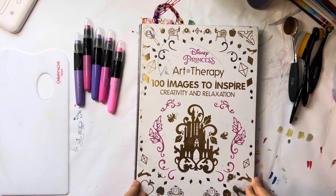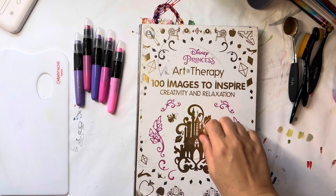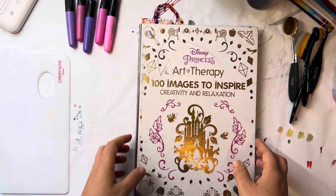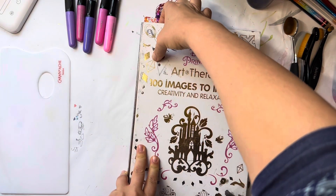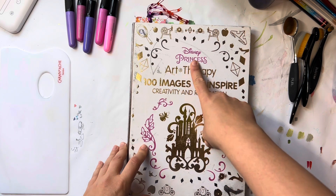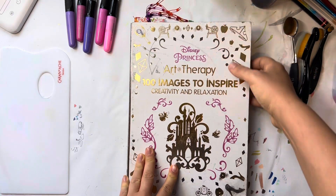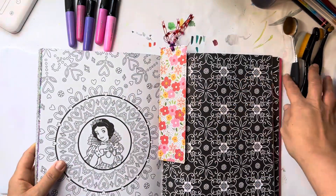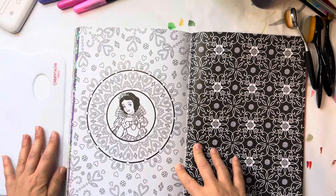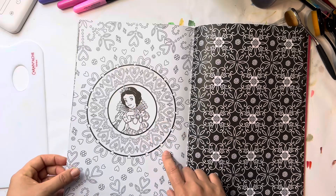Hey everyone, welcome back to my channel. My name is Maya, and in this video I had a couple of people request that I show how I do the gel crayon background. I'm gonna do it anyway and I have a buddy color in this book — the Disney Princess Art Therapy book — and I'm doing a buddy color with Disney Megs on YouTube, which I'm very excited about.